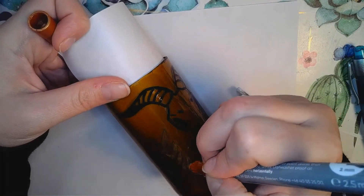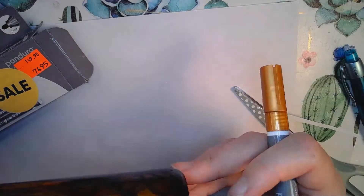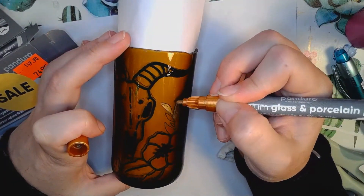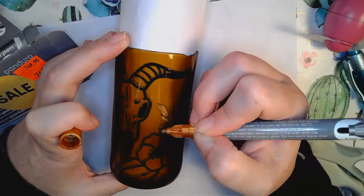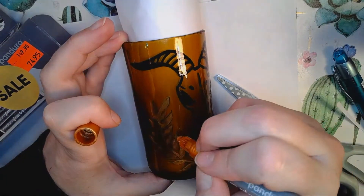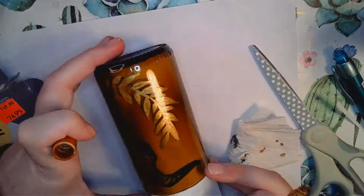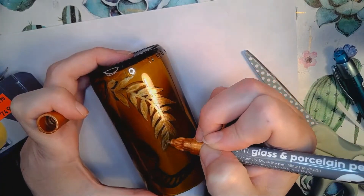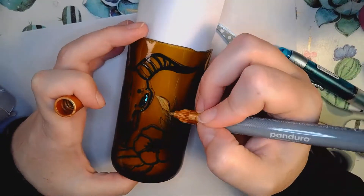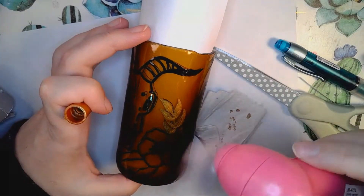I chose the gold in this set — I got this set on sale, as you can see the price tag in the video. I chose gold because it complemented the amber glass really nicely, but there's also a copper and a silver in this set. I've used these pens before and they hold up really, really well in the dishwasher. I have a coffee mug that I painted with one of these years and years ago and it still looks great. So yeah, these are really good and inexpensive and easy to use — get some for yourself and try this at home, it's good fun.